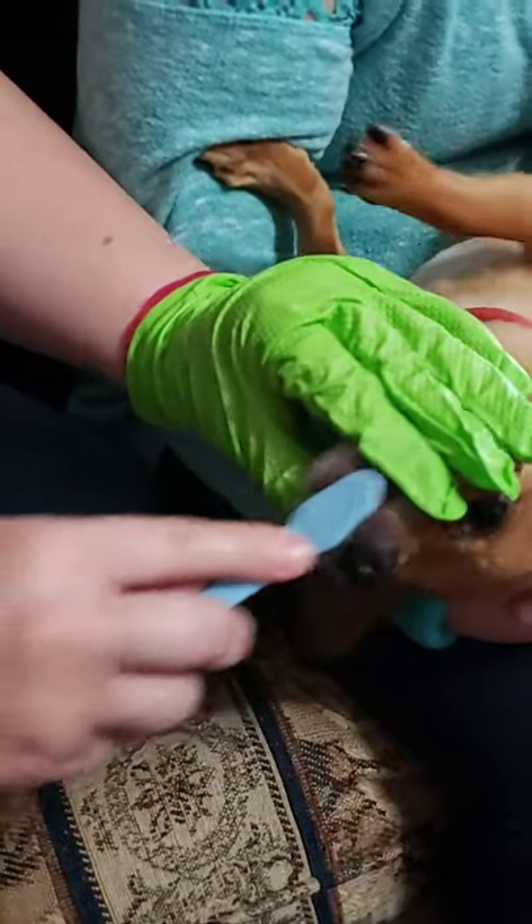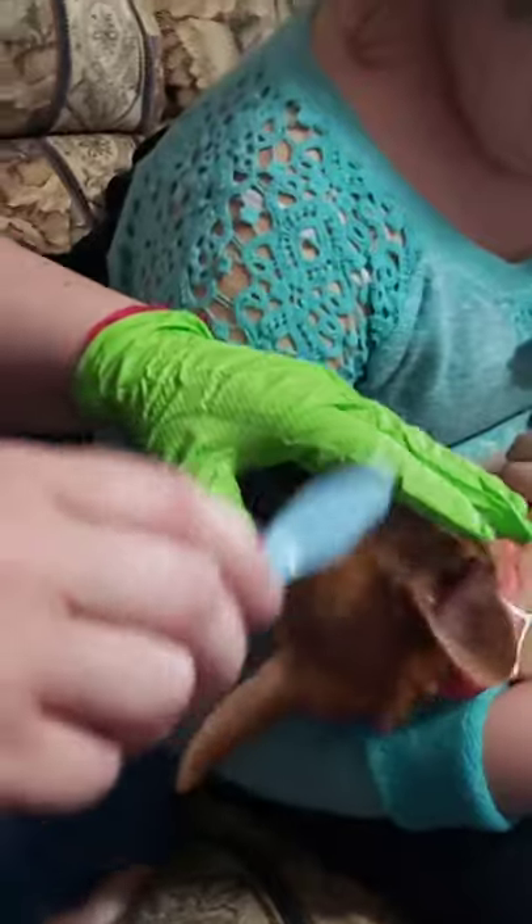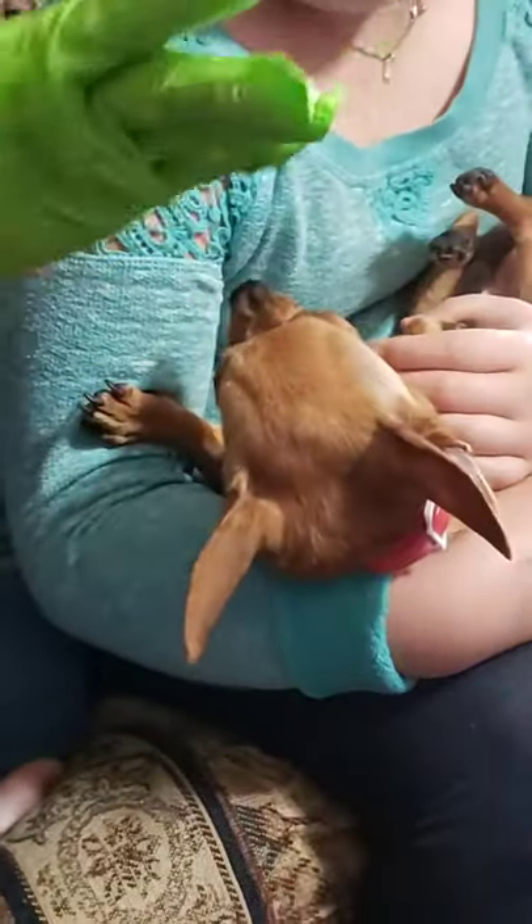You better be glad he doesn't bite you. Get in there. No, no, no. You got to get in there, but I think that's enough for today. So, I'm going to sign off here. Dr. Tiffany, the veterinarian. Goodbye, everyone.